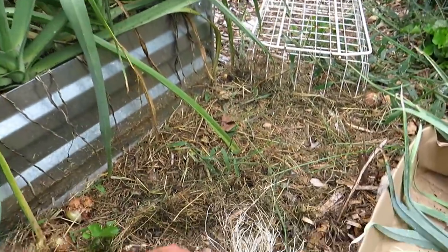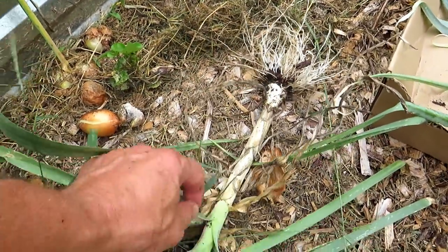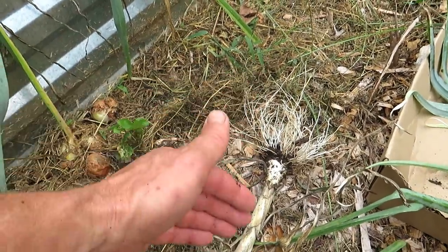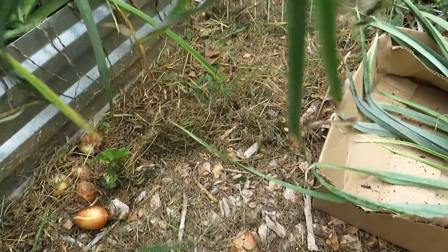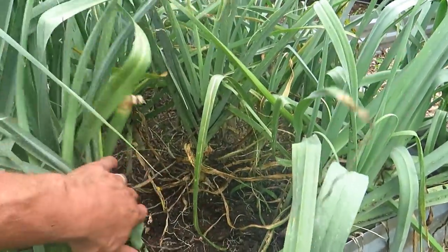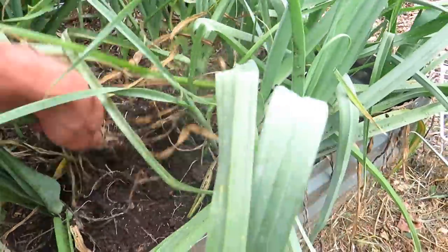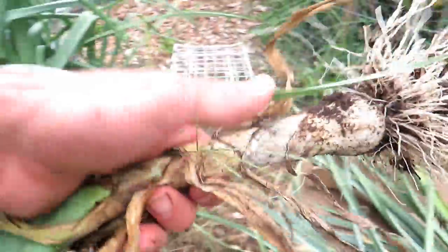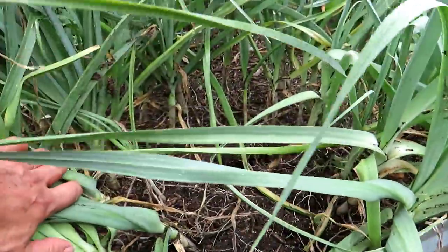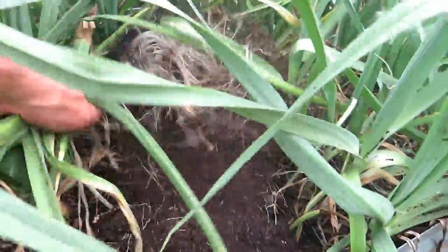Leeks can get dirty, so what we're going to do is cut them right here, cut them down the middle, peel off the outer layers, and clean out all the sand. Then we're going to chop them up and sauté them down. These got a little bit beat up because they dried out. Typically they're thicker, but your plants don't have to be perfect to cook with. We're going to go with six so I have enough leeks.